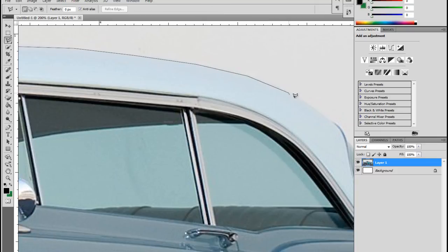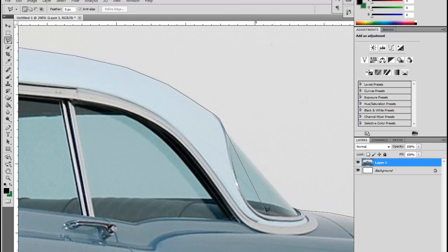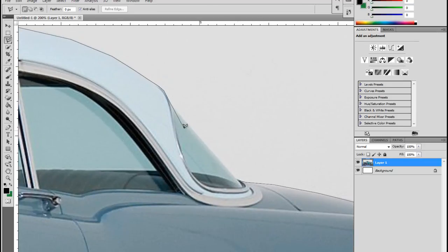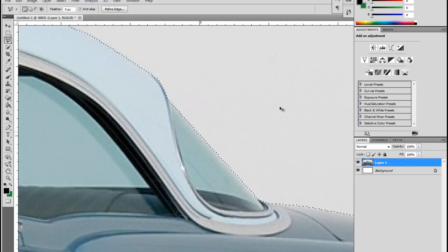Now that I've completely gone around the car I'm pulling it down to the last piece where it's going to meet where I started. When I'm zoomed in and reach the edge of the screen I can just drag my mouse off the screen and it will scroll in whatever direction I need. Using Control Plus and Control Minus you can zoom in and out easily. Going down the back window here, when I double-click you can see it forms a dashed line around the entire object.